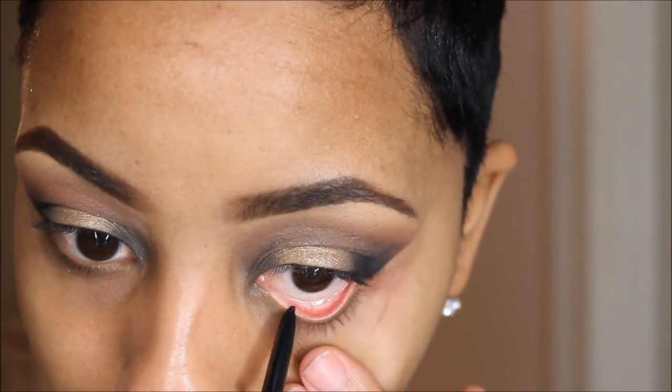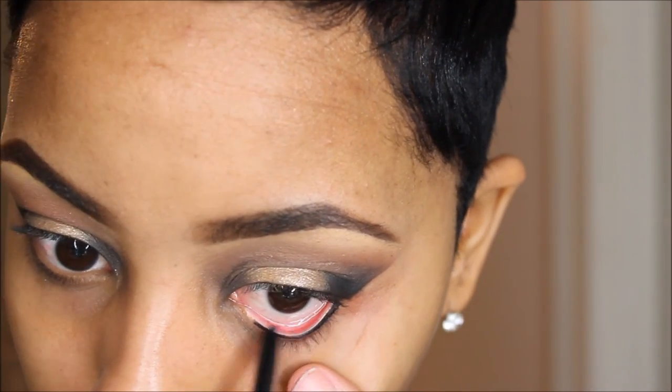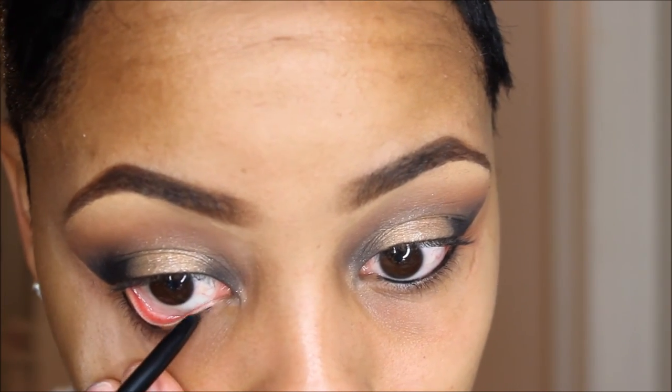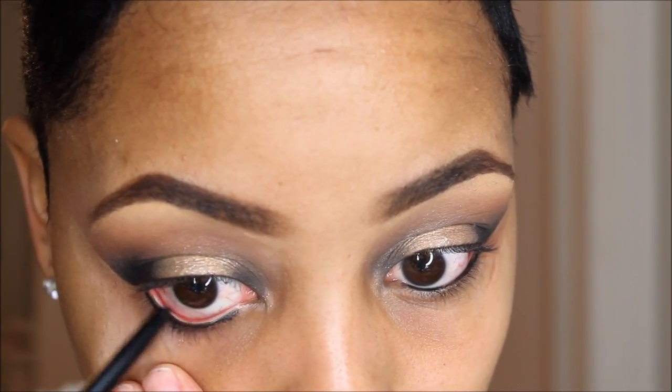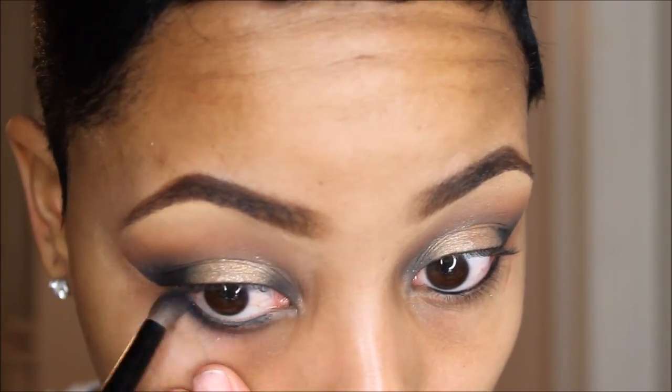Taking this eyeliner by Maybelline — their Really Black intense eyeliner, it's really really creamy, I like it. Then I'm going to take my blending brush and blend the eyeliner a little bit more to smoke out this look.